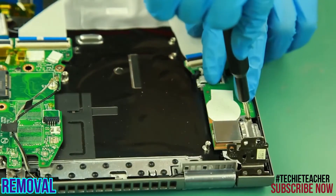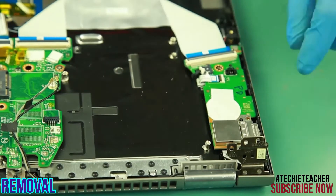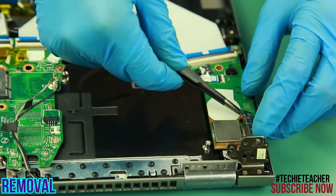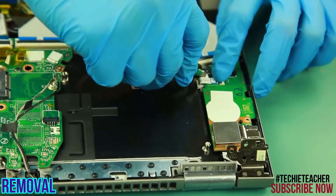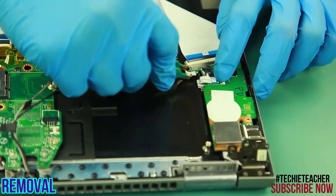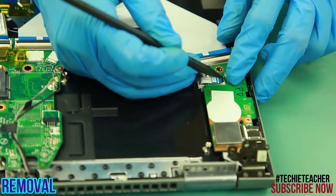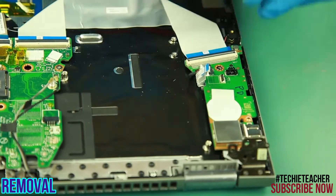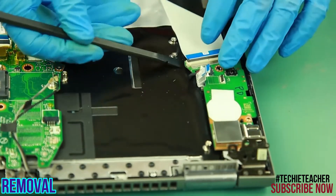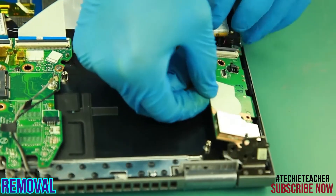Remove one screw and remove the bracket. Disconnect three cables from the IO board. Lift up the card and remove it.